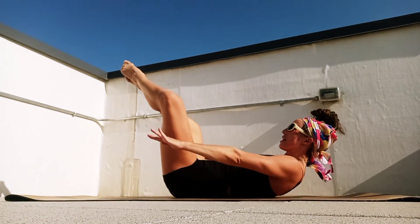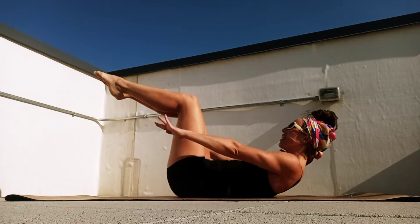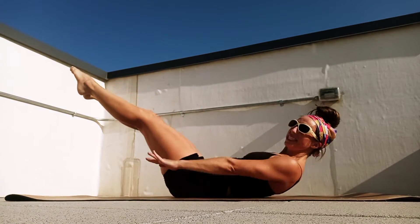Two more sets. Open, two, three, four, five. Exhale and close, two, three, four, five. Let's open, two, three, four, five. Exhale and close, two, three, four. Now on five, extend those legs.